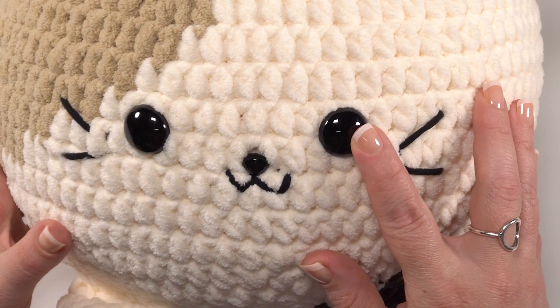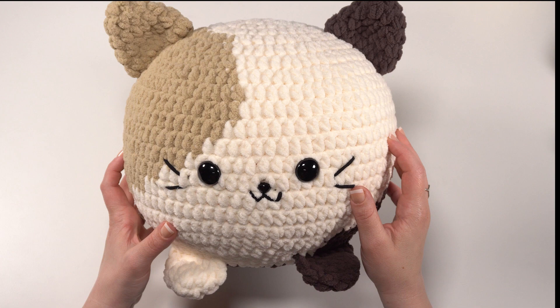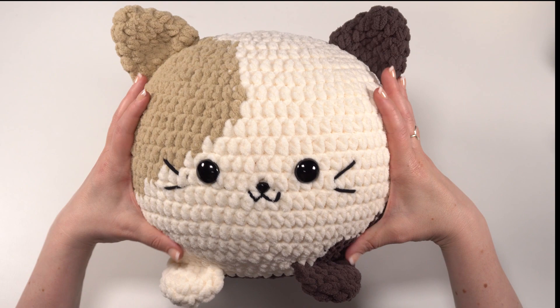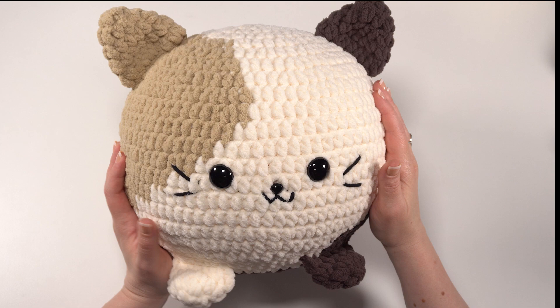Finally, there are those safety eyes and nose, and we use just that little bit of black yarn to add details for the face. You can embroider all these details on if you prefer, especially if you're giving this to a child under the age of three. And of course, while you can't see it in the finished stuffy, we've got lots of stuffing in here. I use that 10-inch microbead pillow ball to make my guy nice and big and firm, but you can use fiberfill if you prefer, or stuff it with whatever you like.